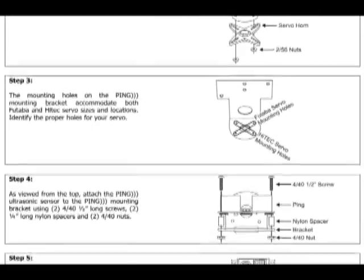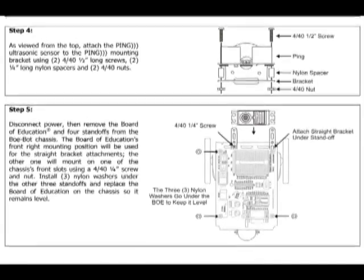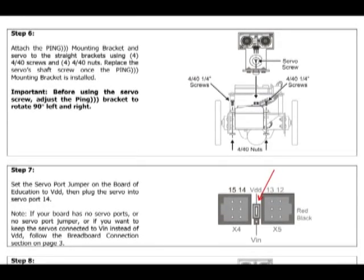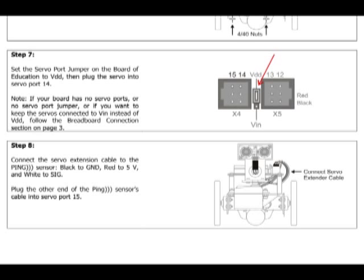The rest of the steps are pretty straightforward, so go through and follow them as they're printed. However, when you get to step six and it tells you to mount the bracket, skip this step and move on to step seven and eight. In order to save us some time and hassle later, we can go ahead and run the first test program and then mount the bracket.